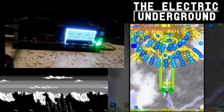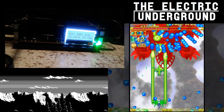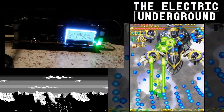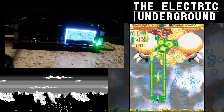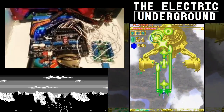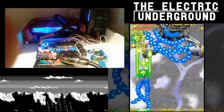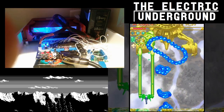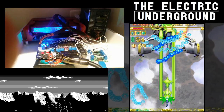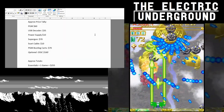I'm also using an OSSC with my supergun to record. You don't have to have an OSSC — it's optional — but if you're interested, it's about $150, and it doesn't add any input lag. That's my setup: supergun going into the OSSC, which goes into my monitor.